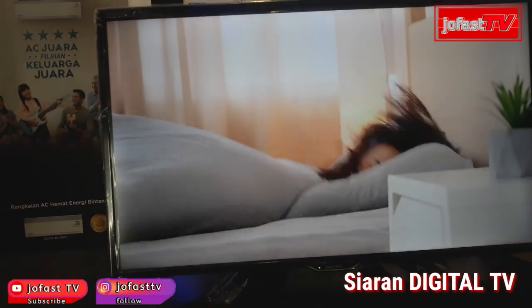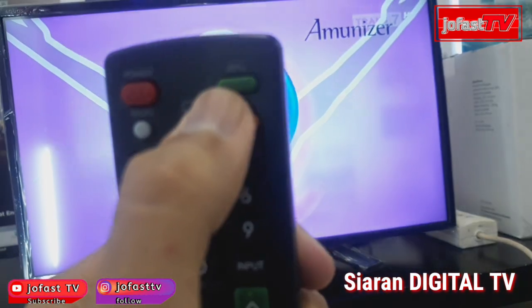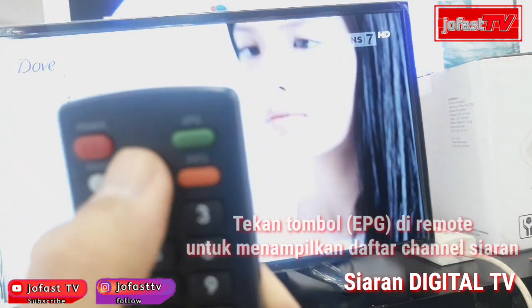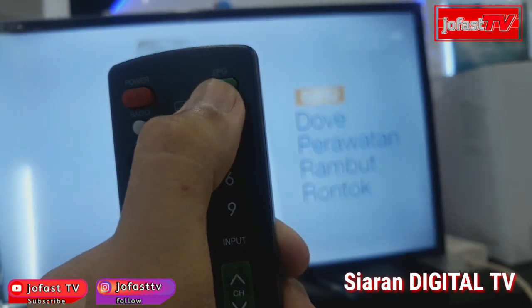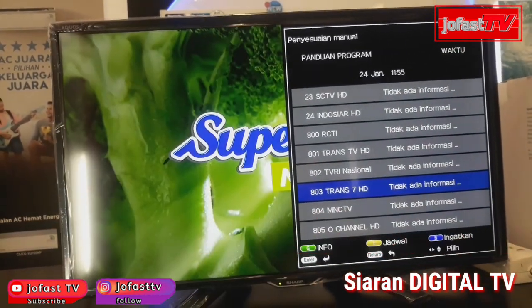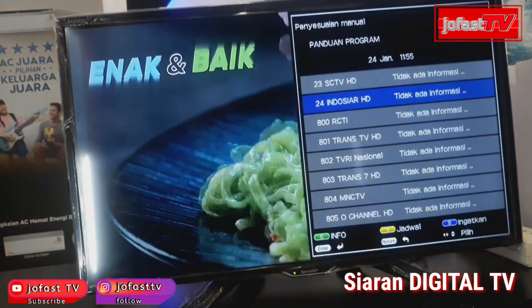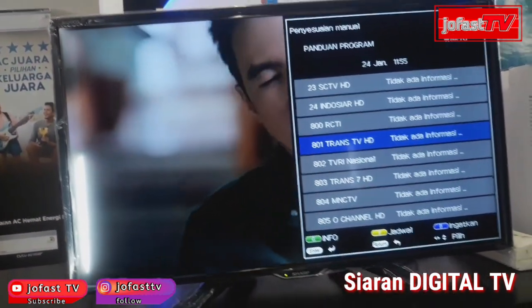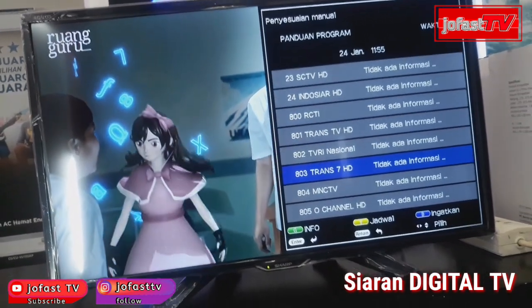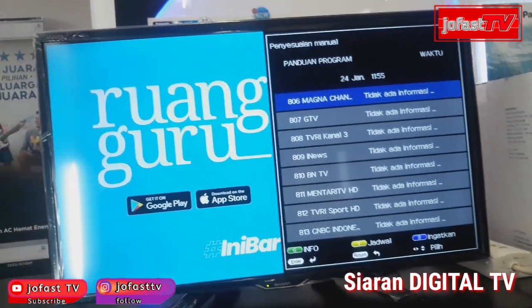Kemudian untuk siaran digital, teman-teman bisa pencet tombol di remote — tombol warna hijau bertuliskan EPG, di pojok kanan atas. Di sini akan muncul daftar dari channel digital yang tersimpan di TV ini. Untuk siaran digital, semuanya sudah ada nama stasiun TV-nya, jadi kita enggak perlu pilih satu-satu untuk mengecek. Sudah kayak seperti nonton TV pakai parabola, padahal pakai antena biasa — jadi sudah lebih bagus, lebih canggih.